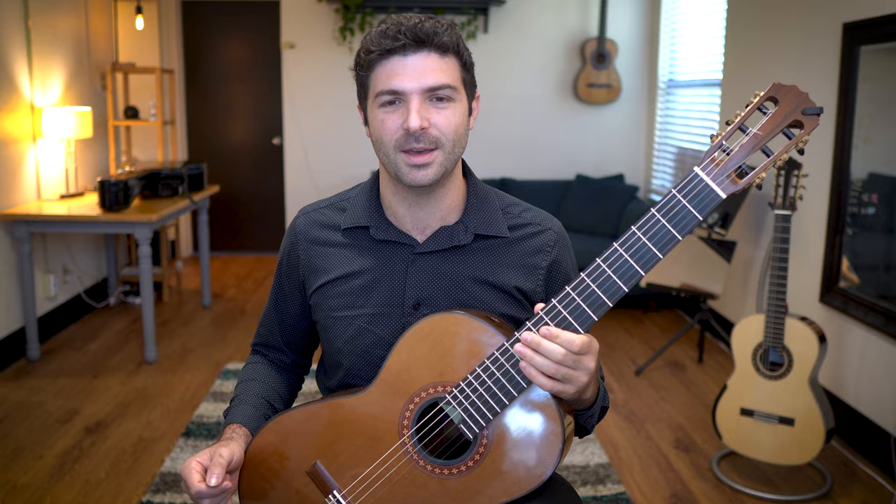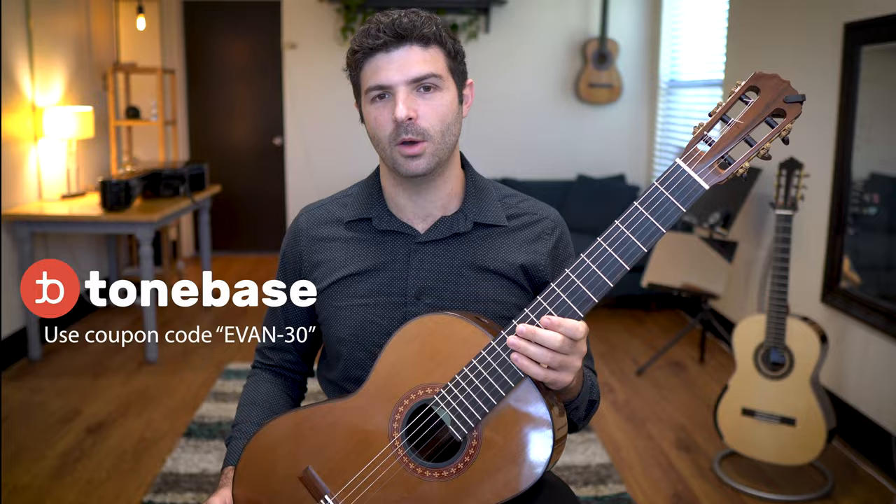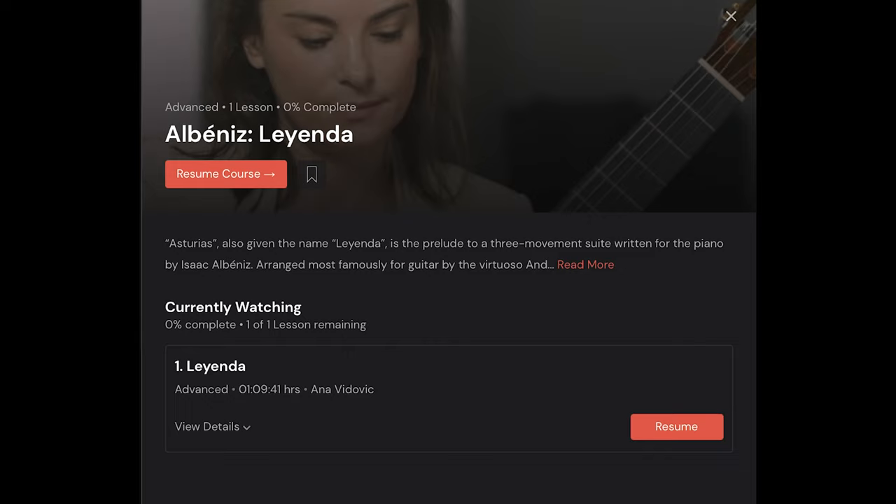Before we jump into lesson number one, I just want to mention that this video is sponsored by Tonebase, which has an awesome library of guitar courses and lessons from likely some of your favorite artists around the world, but we'll get to more on that later.